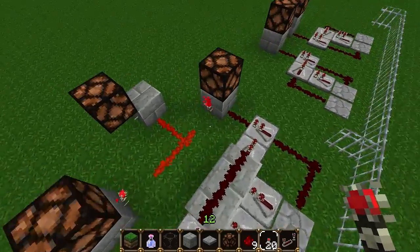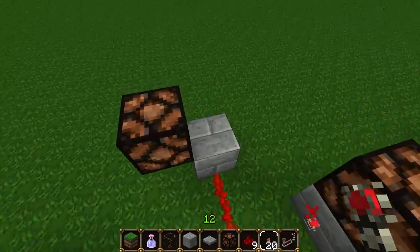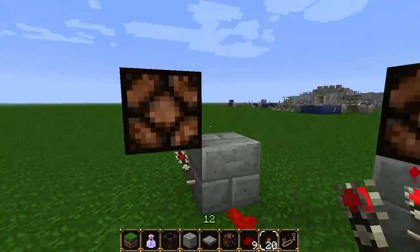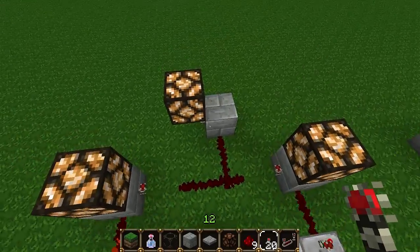We'll also be able to use a sort of AND gate over here connected to another lamp that will only activate if we press both at once. Fairly simple stuff there.